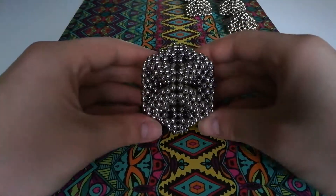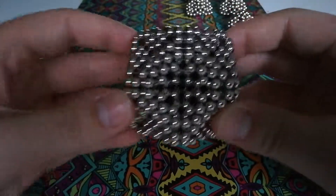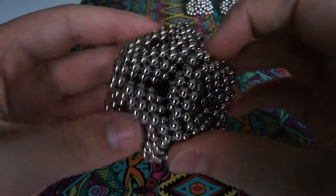Hey guys, today I'm going to be showing you how to make this cube octahedron shape out of zen magnets. It takes exactly four sets of magnets to make, or half a mandala set.